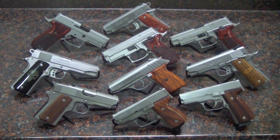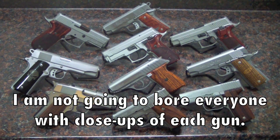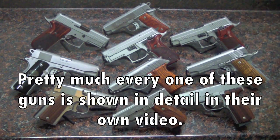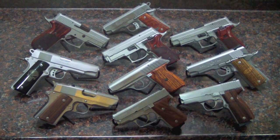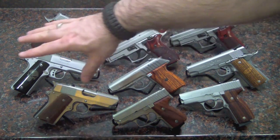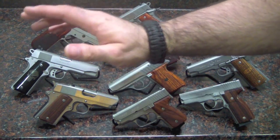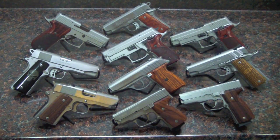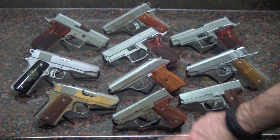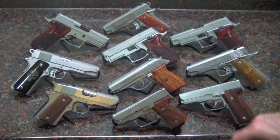Now I'll show my all-steel semi-auto pistols. These are not my polymers — I'll show those later. Got a few here. This right here is my Detonics that I customized myself. I completely redid this — it's one of the rough-textured guns they produced a long time ago, and I completely refinished it. Then a Car MK40, 40 caliber subcompact, and a Car K40, which is just a compact 40 caliber.